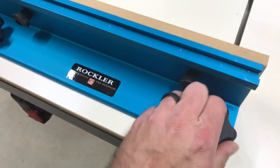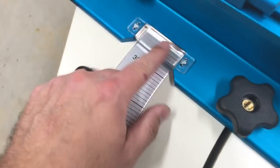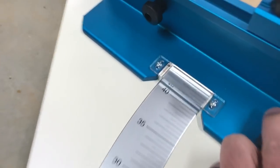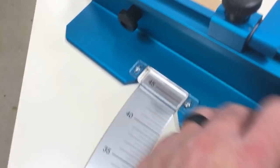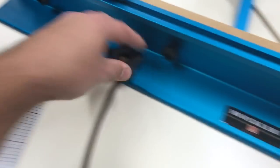Obviously, one is the fence. You can move this thing — it swivels on this one knob here and then you can put this wherever you want it, whatever angle you want it. Say you want it at a 45, just move it all the way up to 45 and then tighten it down. I didn't quite get it on there, but that's okay — just tighten it down.